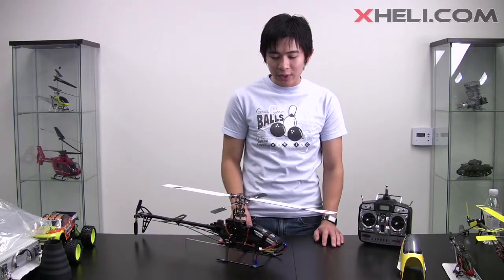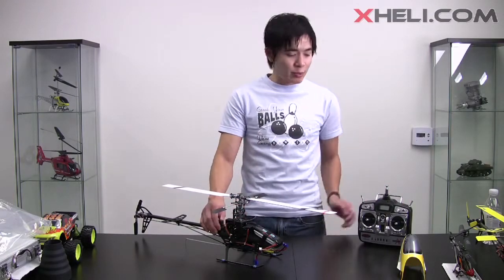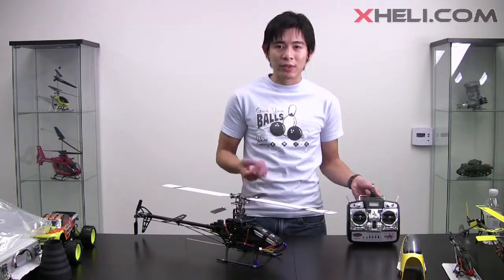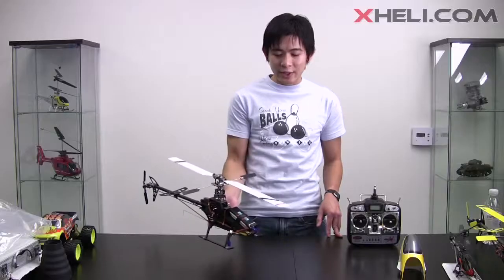Other than that, I like this helicopter. It's really smooth and stable. The gain is not adjustable by the remote, so to adjust the gain you have to use a flathead screwdriver and adjust it on the gyro itself.